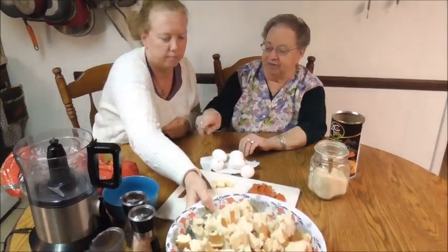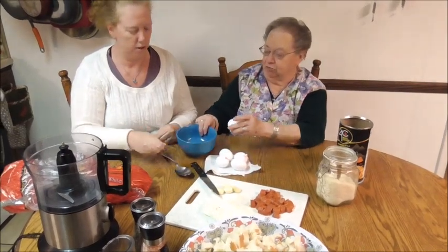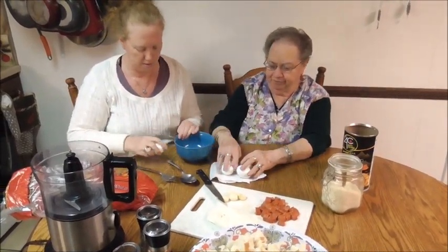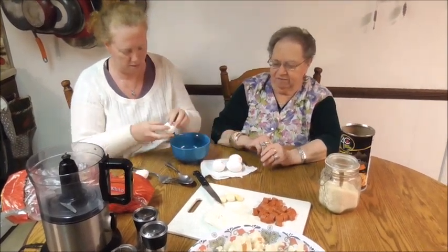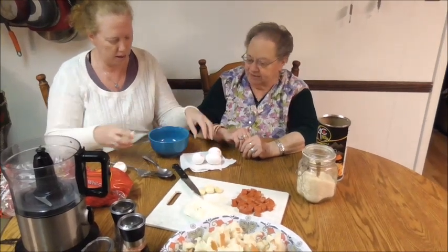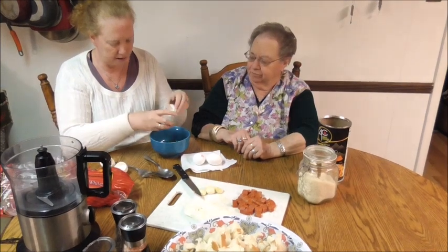The bread is cut. Now we're going to beat the eggs separately, because you don't want any shells to get in here. This is a very nice recipe, everybody loves it. We're doing five eggs. We can always adapt as we go along, which we've done in the past. So we start out with five, sometimes we do a couple more.